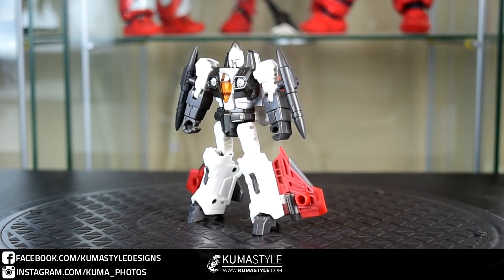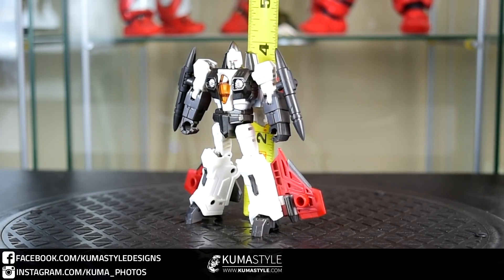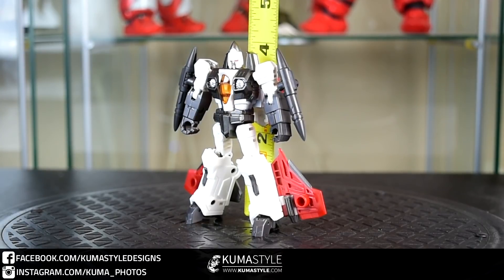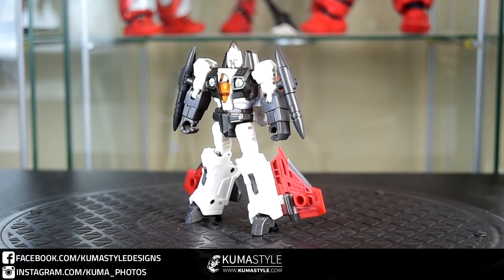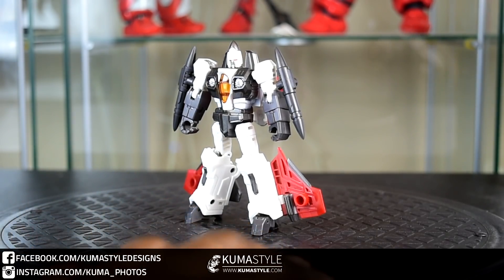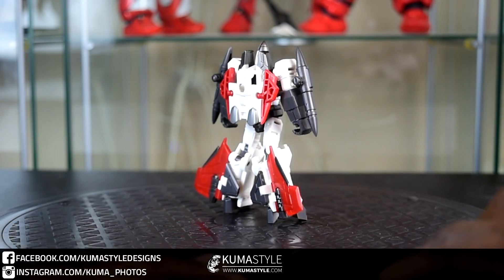Let's go ahead and start with Oculus here — again, Ramjet. Height is, with the cones, right at four inches. The regular Seekers, the Wings of Tyranny, they're about three and three quarters inches tall, so the height difference is actually pretty significant.